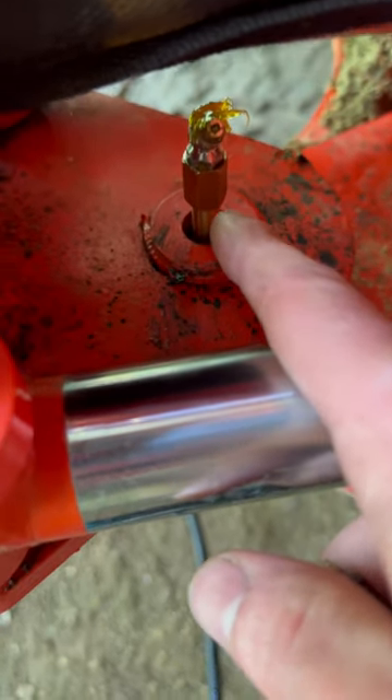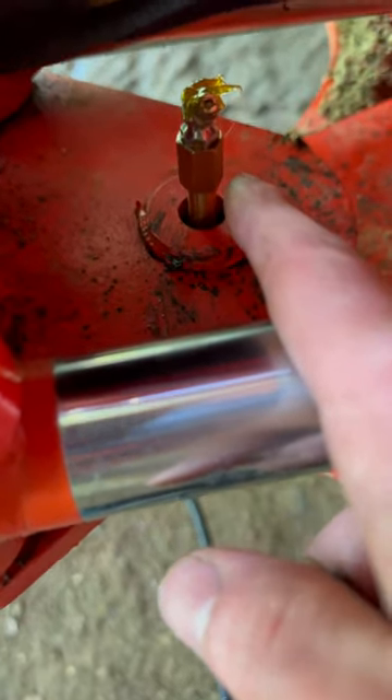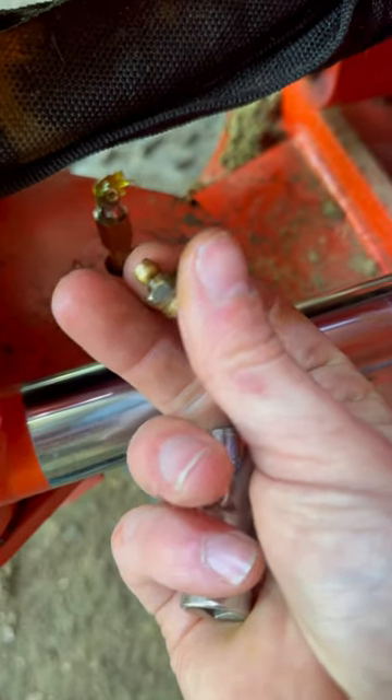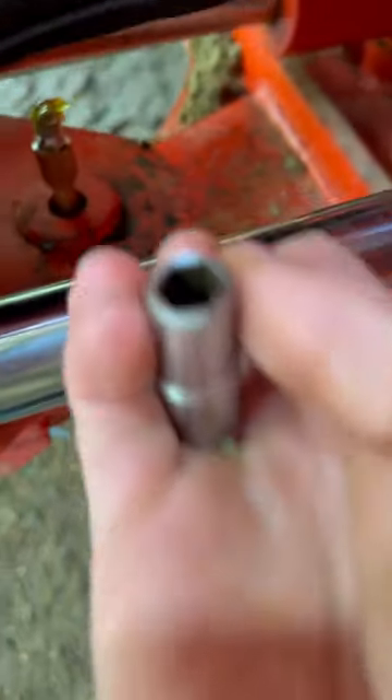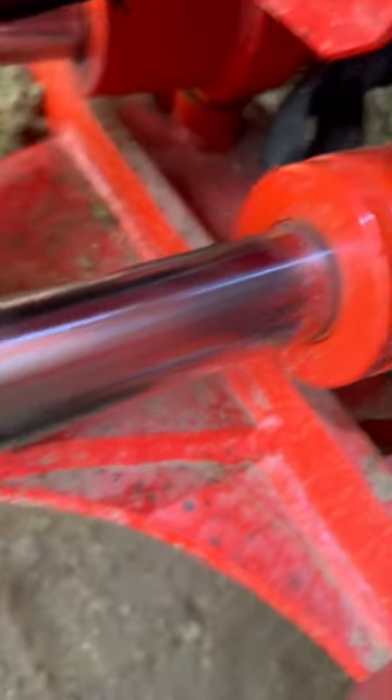Quarter or eighth — whichever one it is, you'll know, because if you get the wrong one it'll be way too big or too small. To get these factory ones out, you gotta make yourself a chamferless 10mm socket. You need a 45-degree on the bottom one — 90 won't clear for your quick lube. This one can still be straight, and this one you can quick lube.